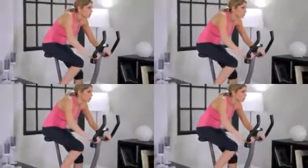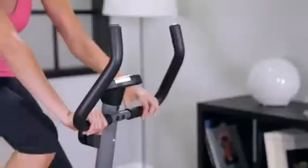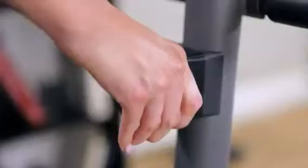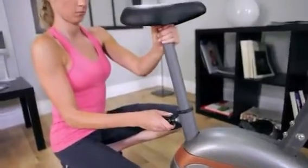The ME708 features smooth, quiet magnetic resistance. Shape, firm, and tone your body while improving your stamina, metabolic rate, and cardiovascular conditioning. It's equipped with eight preset levels of resistance and a seat height adjustment that accommodates different body types.